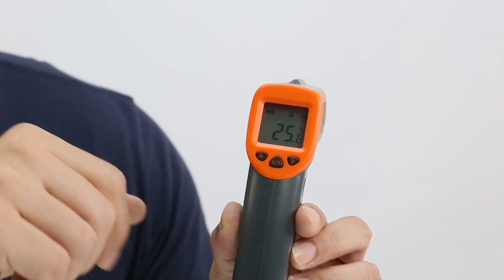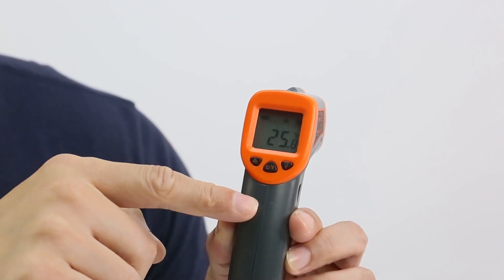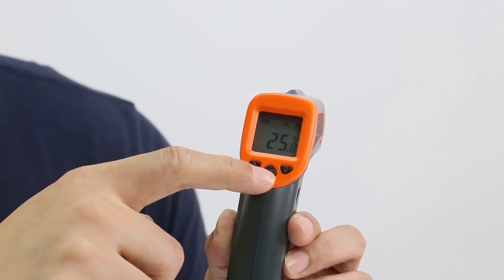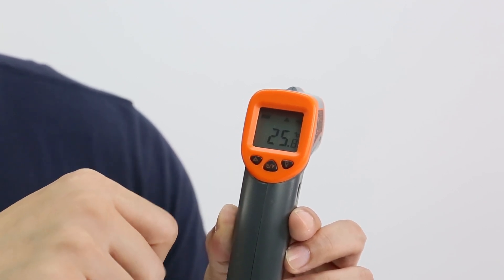There are three buttons. This button can turn on or turn off the laser, this button can switch Celsius to Fahrenheit, and this button can turn on or turn off the light.